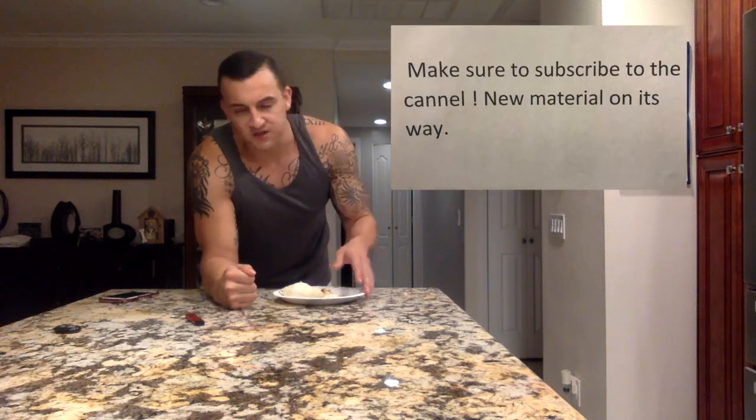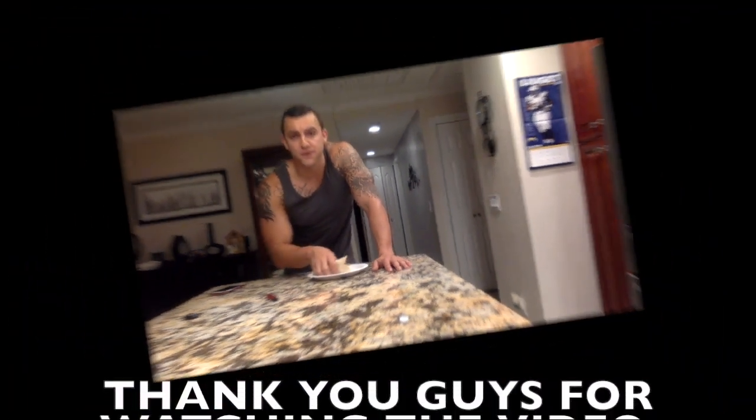That's going to be a wrap for today's video. Thank you guys for tuning in — try out this recipe, I promise it's quick, easy, and delicious. Make sure you're hitting that subscribe button, and make sure we stay positive, be successful, and keep dreaming big.